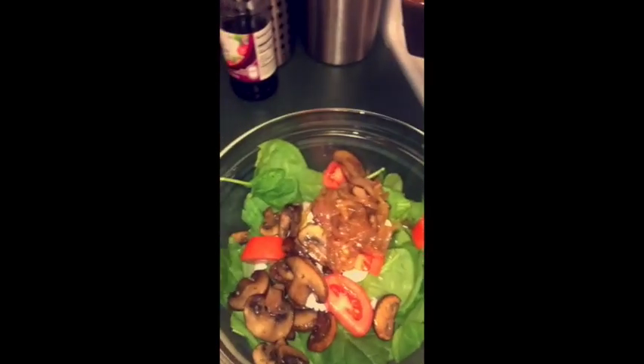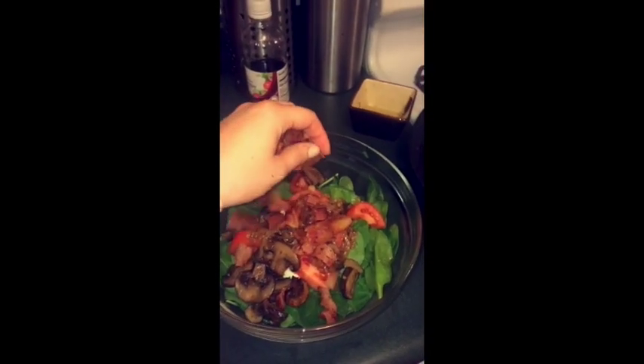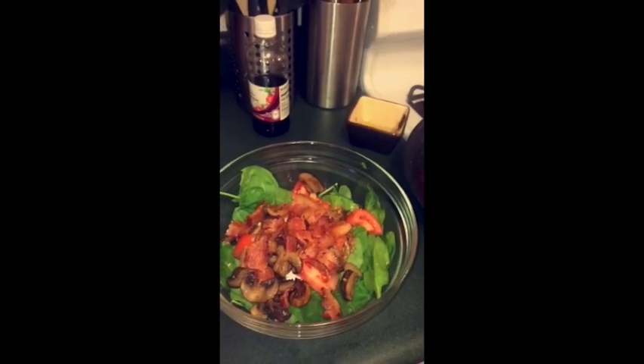Adding the mushrooms and the onions, adding the bacon, and then finally adding the warm bacon dressing. All off.